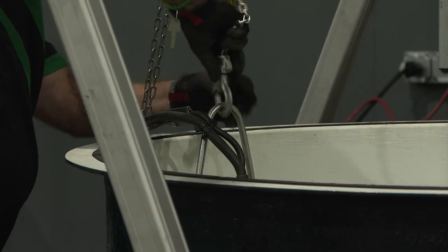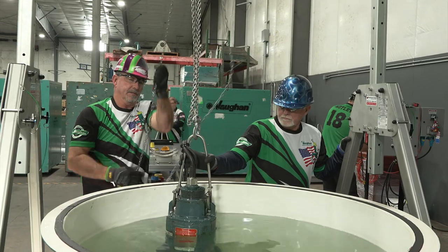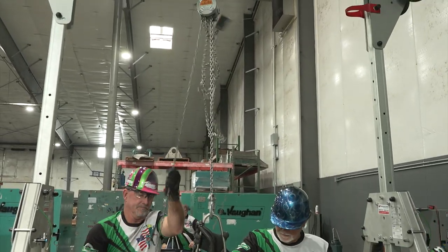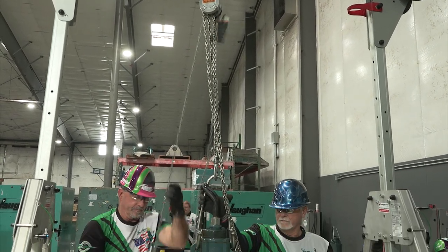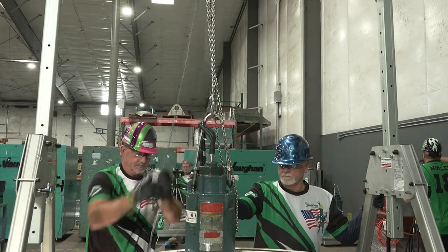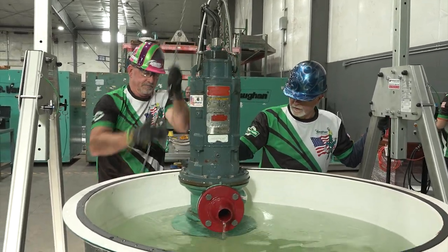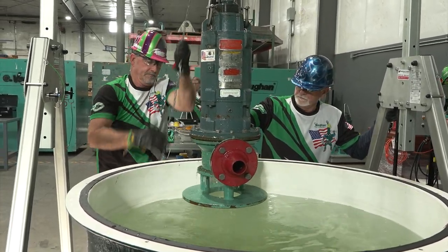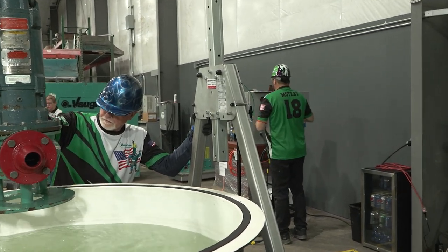Using the chain hoist, lower the chain hook and attach to the lift bail. Raise the pump to the desired level to safely clear the tank wall when removing the pump. Be careful not to hit the wall causing the wet well to move — if the wet well moves, a penalty will be assessed and you must return the wet well to the original location. The wheels of the gantry must be locked while the chain hoist is being raised or lowered.